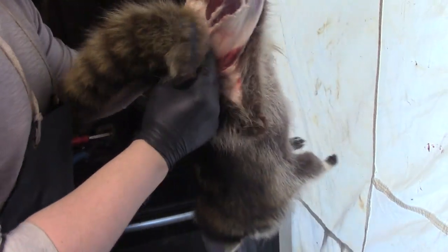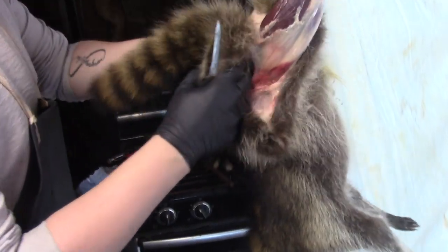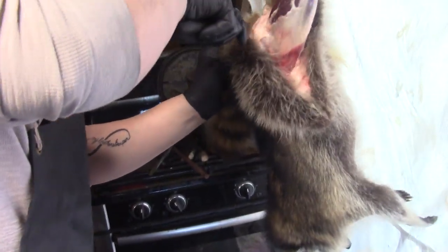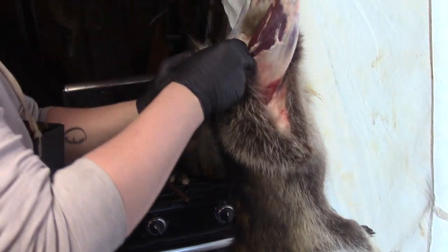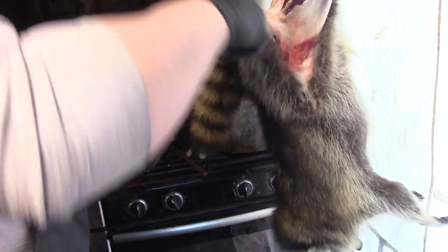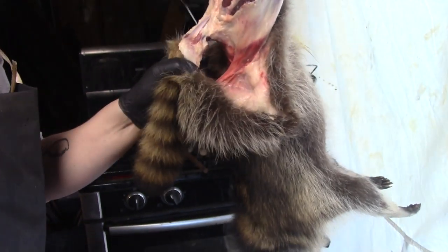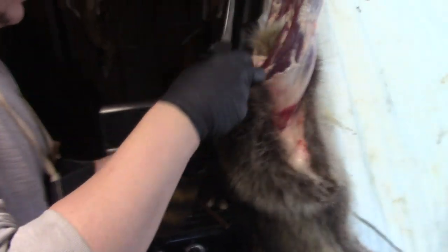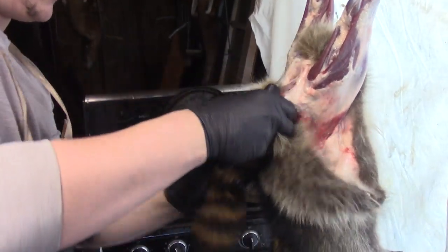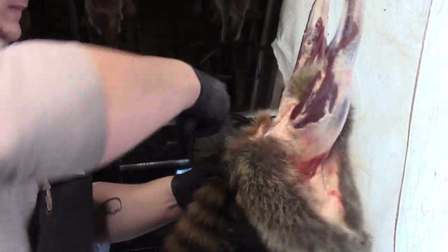Work this down a little bit. What we're going to do is you want to come right here, right underneath. I'm going to cut this out over here. You want to come right here to the bone — you're just cutting around the anus right there as you can see.